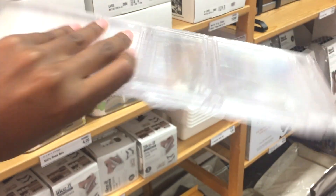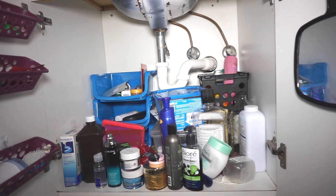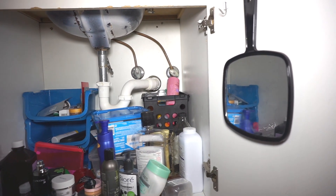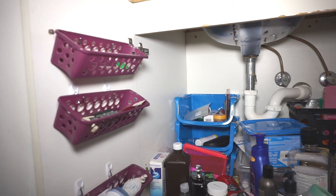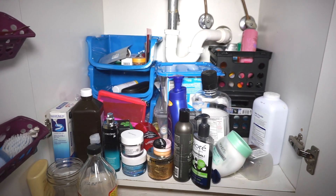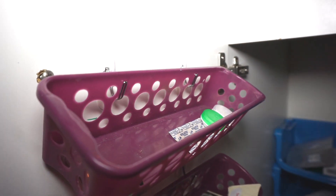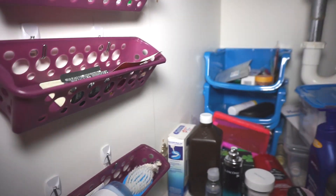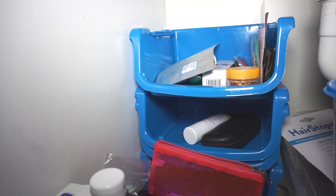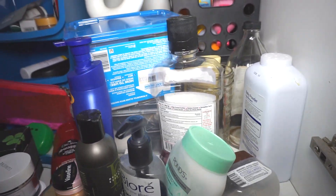I said that my under-sink cabinet storage was a little messy — that was a bit of a lie. This is pretty bad actually, and I didn't realize how bad it was until I opened this cabinet. As you can see, I did at one point try to have some type of organization. I even added command hooks and baskets to the door, which I thought was really crafty, but it just does not work with the amount of products that I have and I needed some other solution.